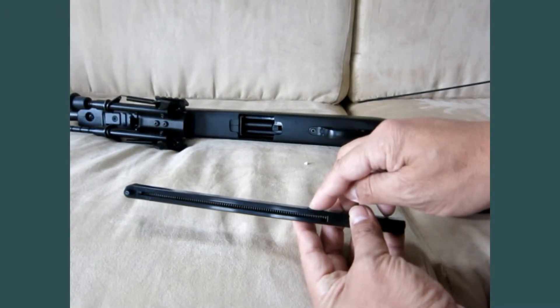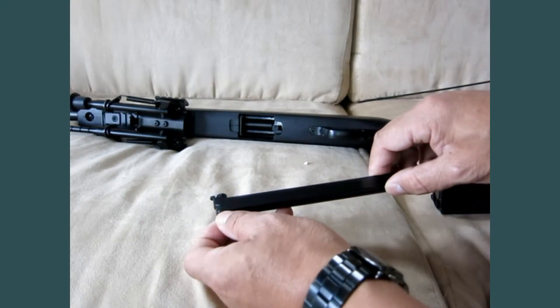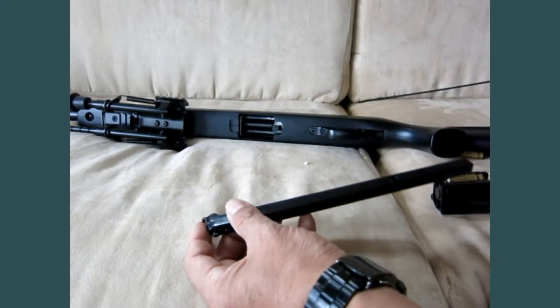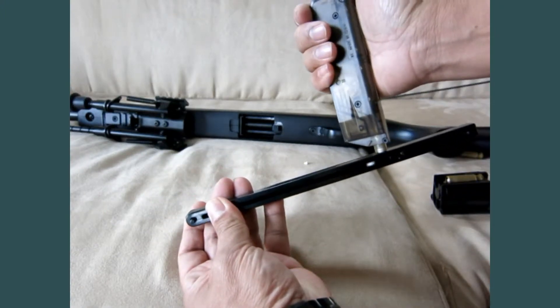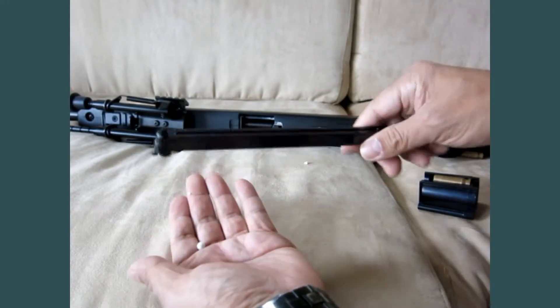To load the BBs into the magazine, you have to rotate the lock over here to lock it first. If not, the BB may fall off. Pull down the spring and lock it here — now you lock the BB. If not locked, it falls off.